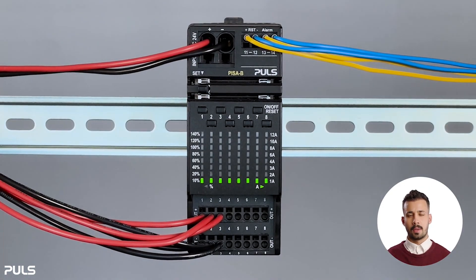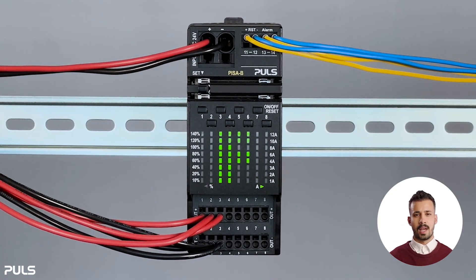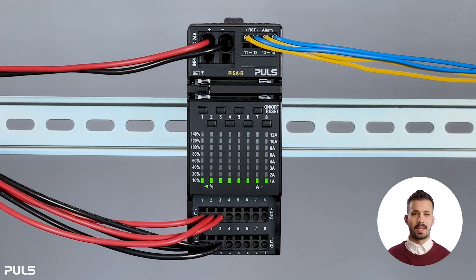The display shows the set output currents in amperes, and then the tripping characteristic with the letter F or S. Remember, this setting applies to all output channels. This function ends automatically after five seconds.